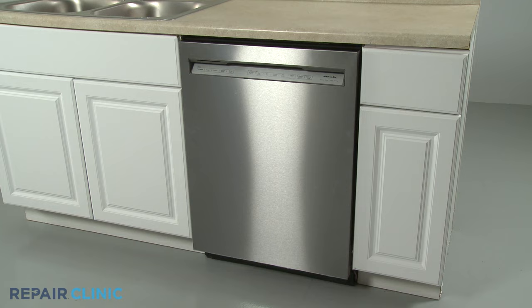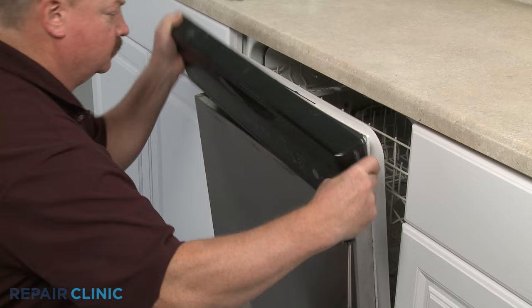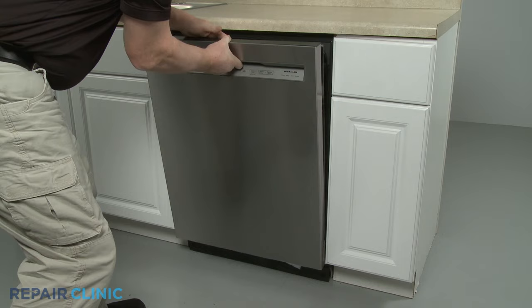Since some dishwasher control boards are located behind the lower access panel or on the side or rear of the appliance, you may need to uninstall the dishwasher to access the board. Often, the main control board or the timer will be located behind the front control or the outer door panel.